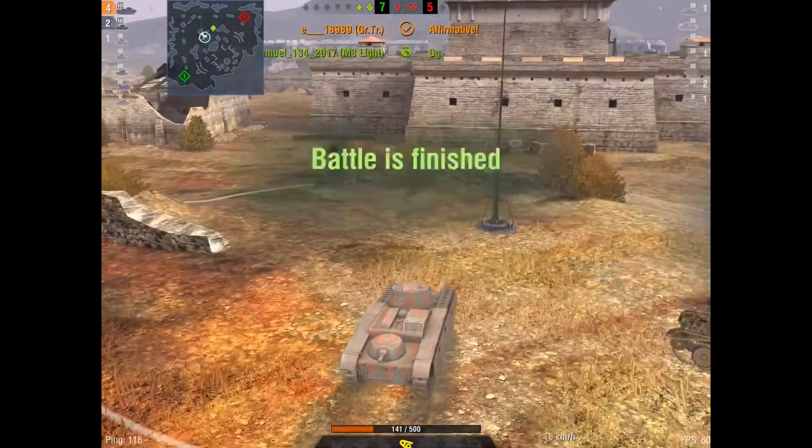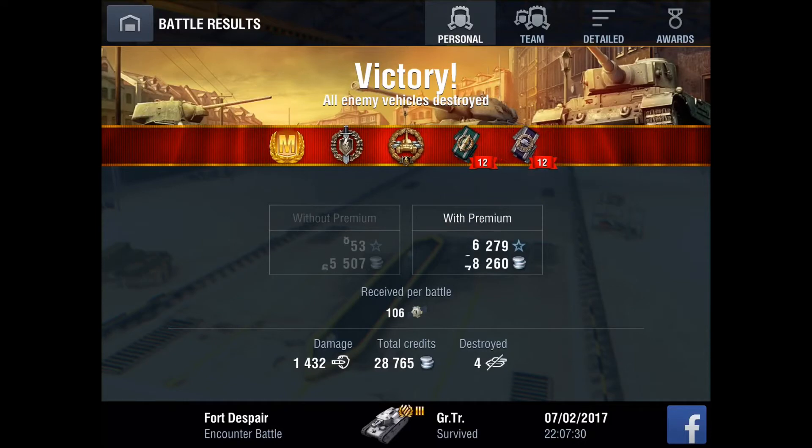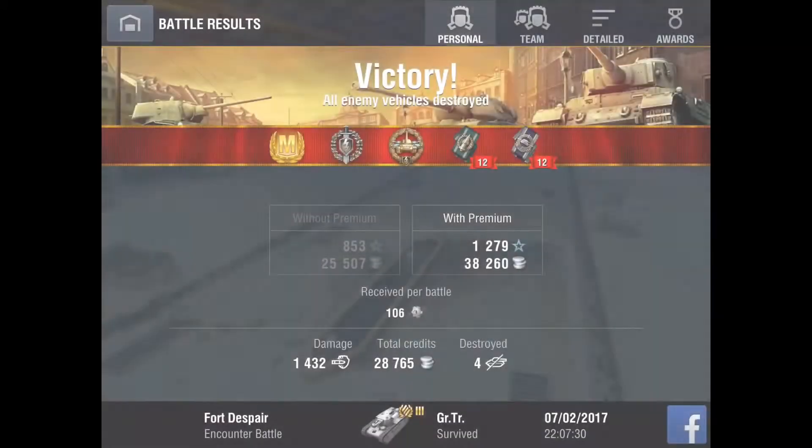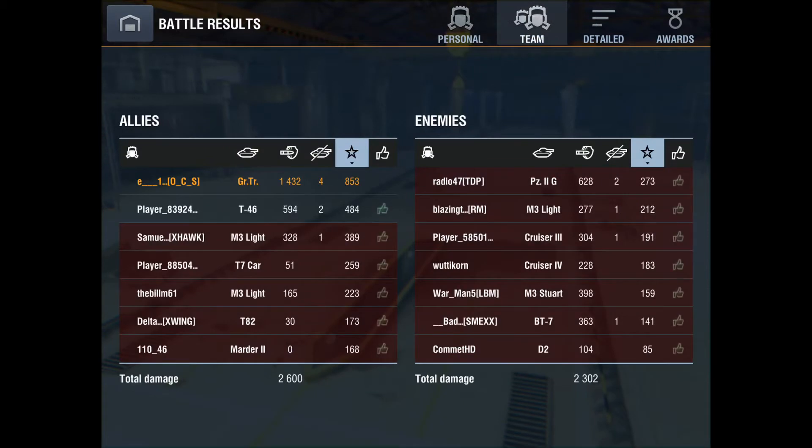My teammate cleared up the rest, so that's the game. In a Tier 4 battle, definitely stay back more. I got the Ace: 1432 damage, four kills. It's definitely a fun tank. Once again, it's not an overpowered tank.